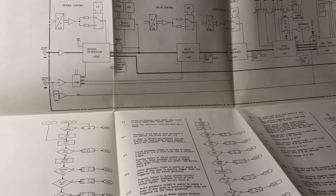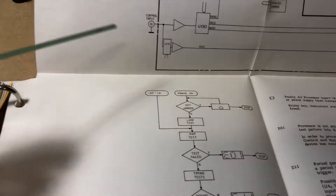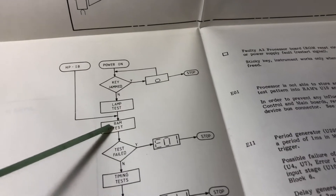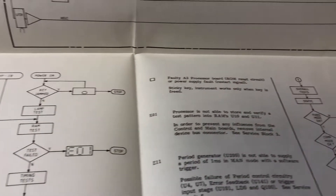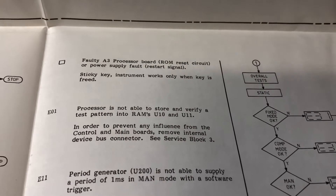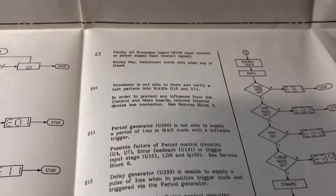Looking at the manual - it has these huge foldout pages. There's an overall block diagram and a general troubleshooting section with a flowchart. We did not get a key jammed indication, we did get the lamp test, and the first thing it does is a RAM test. If the RAM test fails we get E01, which is what we got, and the sequence stops. For E01, the manual says the processor is not able to store and verify a test pattern into RAMs U10 and U11. It refers us to service block three.